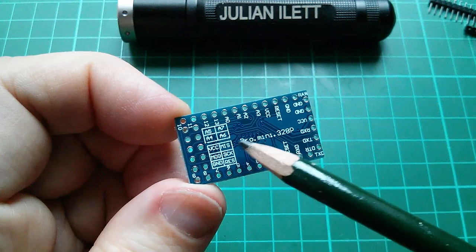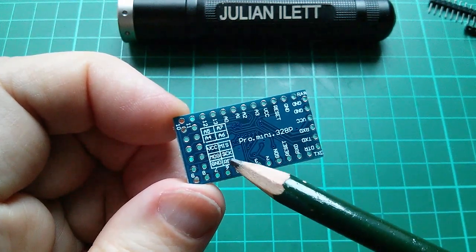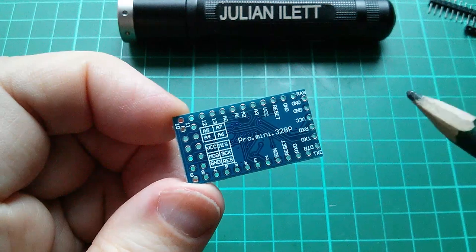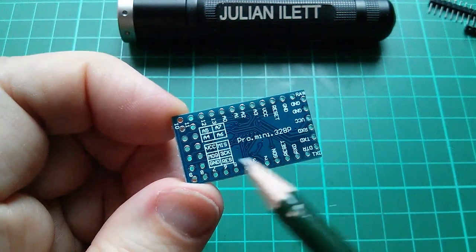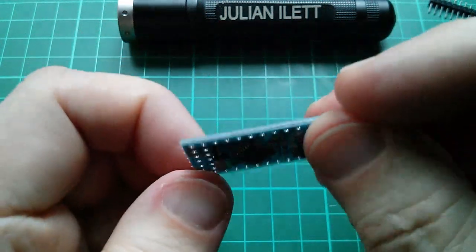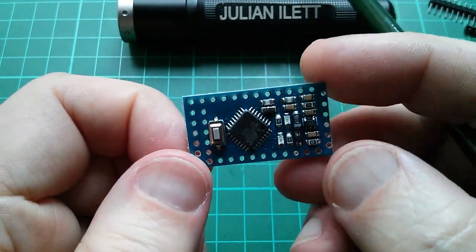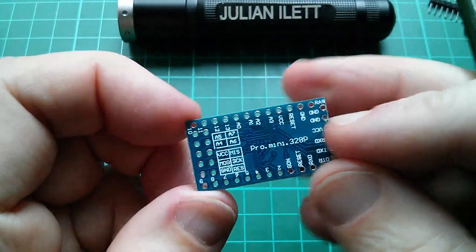This block of six here you may recognise, because it's laid out in exactly the same arrangement as the ISP header. So this is a Pro Mini with an accessible programming header, so that you can actually reprogram the chip, put a new bootloader in, or program without using the Arduino IDE.